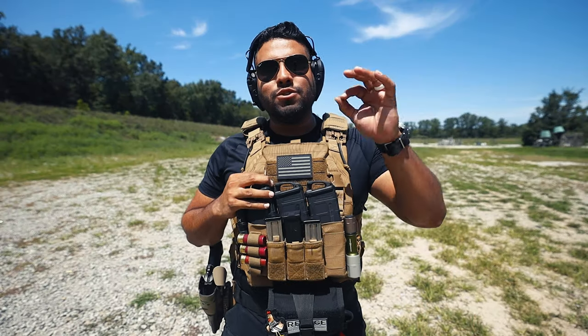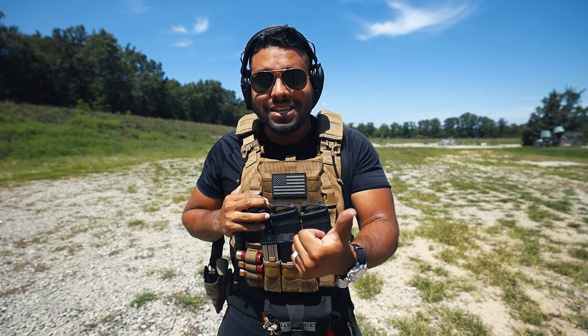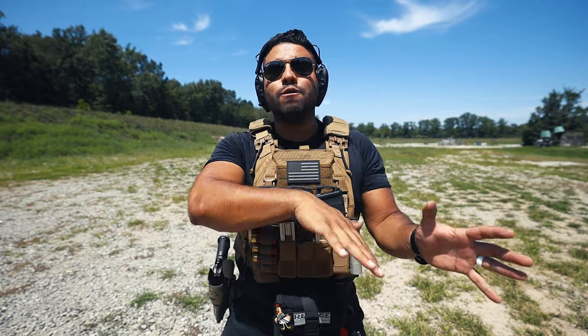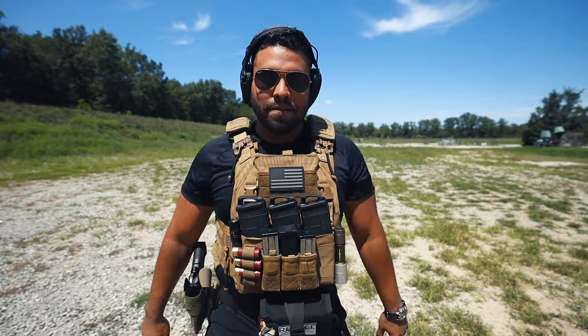What's up guys, welcome back to the JohnEQ channel. In today's video I'll be going over why you should ditch your leather belt and your nylon belt and go with the Safe Life Defense belt. Before we get into this video, if you've been liking my content on YouTube Shorts and long-form video, please make sure to like and subscribe — it helps me out a ton.